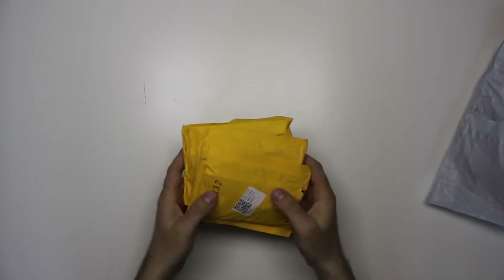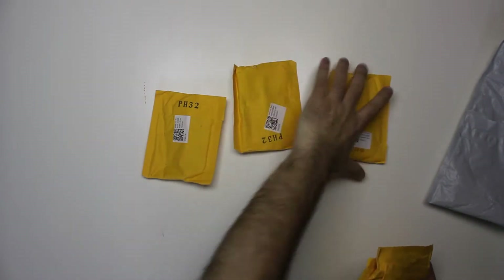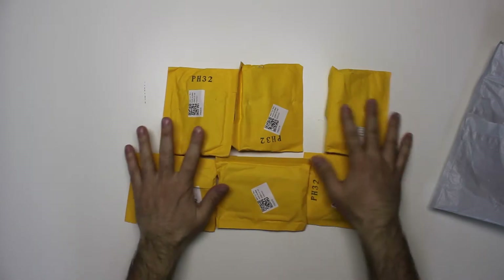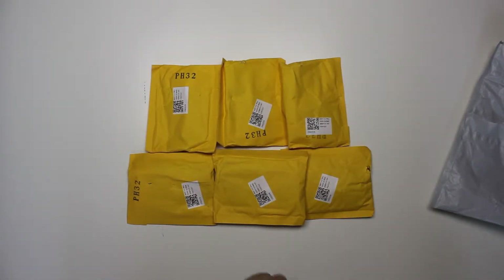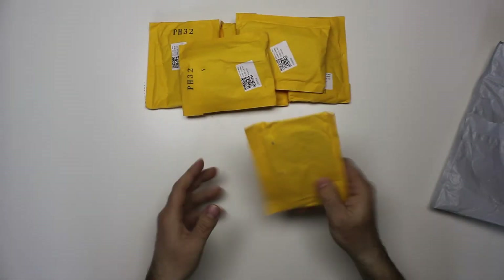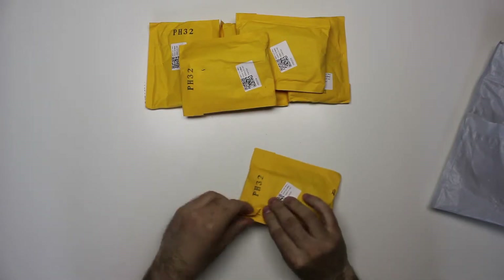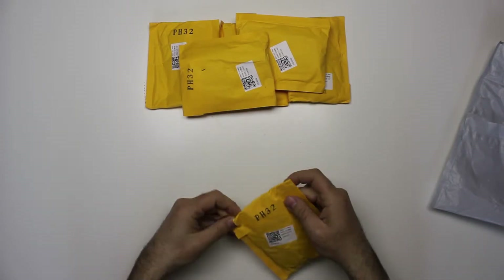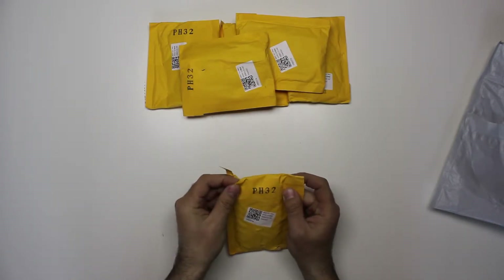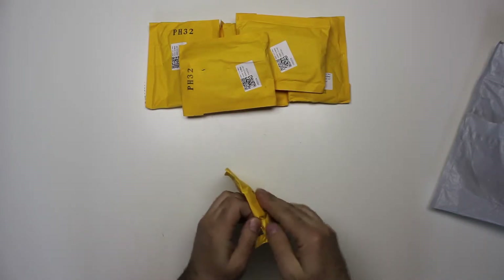One, two, three, four, five, six — nice small yellow packages. Let's pull this up a bit and open one of these. It reads 'GFF M.2 Key NVMe SSD PCI Express' on the label.